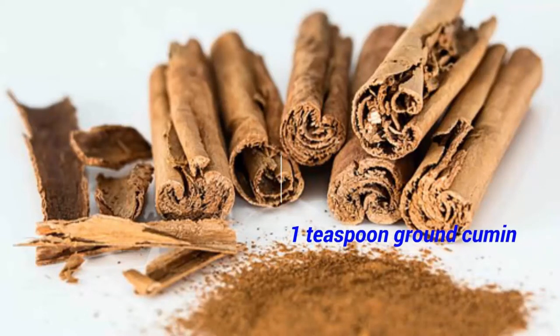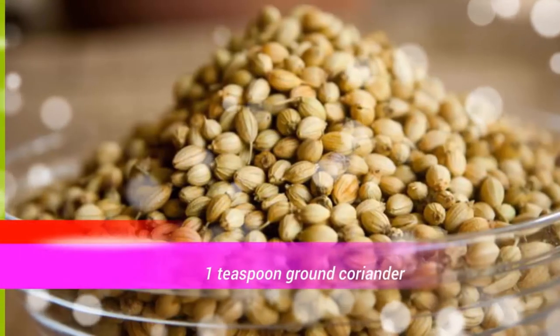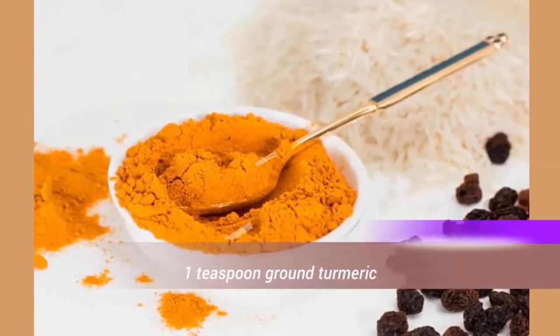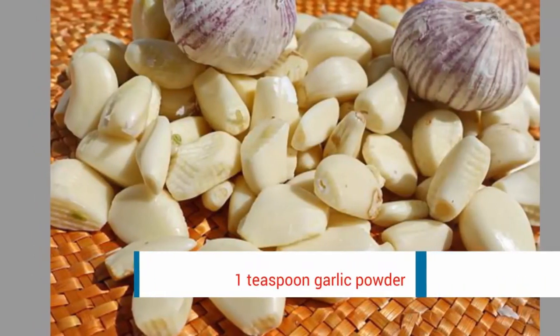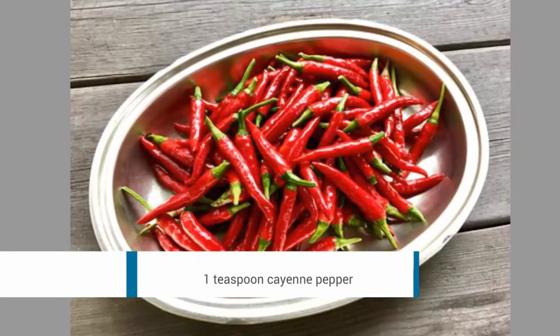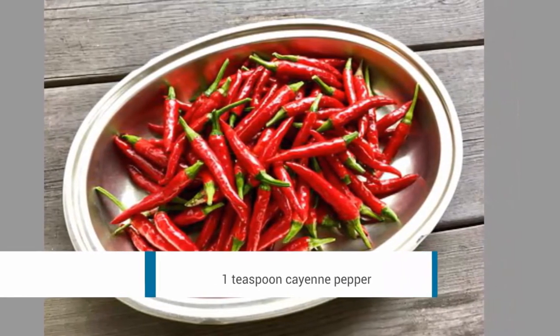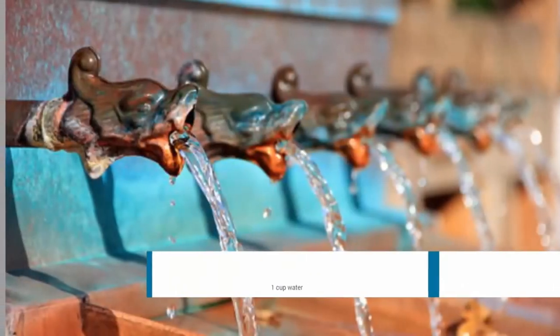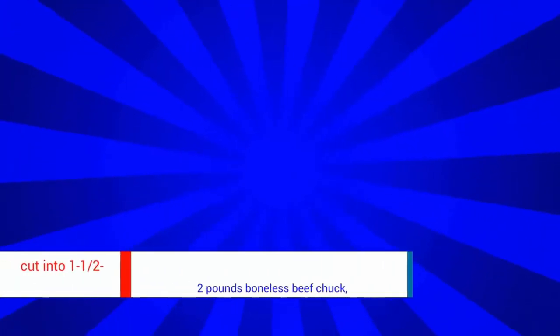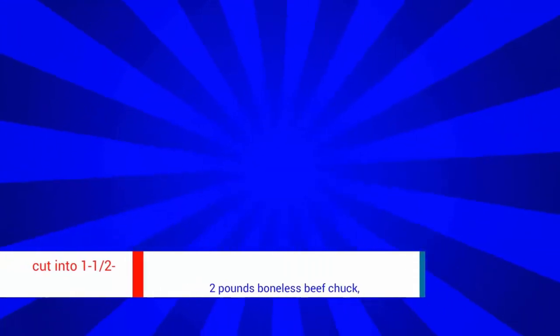1 teaspoon ground cumin, 1 teaspoon ground coriander, 1 teaspoon ground turmeric, 1 teaspoon garlic powder, 1 teaspoon cayenne pepper, 1 cup water, 2 pounds boneless beef chuck cut into 1½-inch pieces.